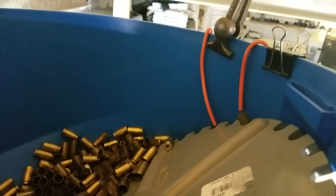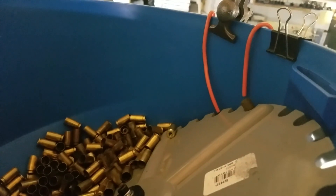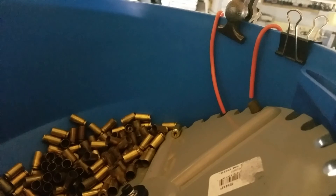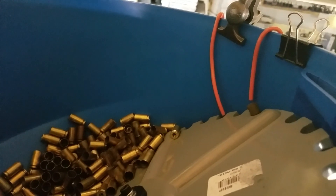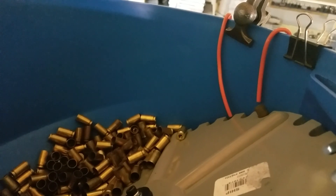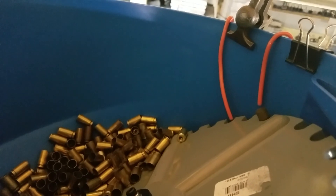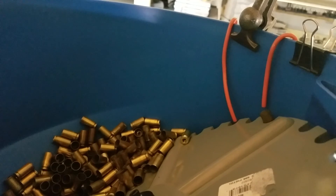This is Dylan's 550 case feeder. I was having some issues with some 9mm brass wanting to go in the feed tube upside down. So I went ahead and made a couple of — I guess you'd call them wipers — to help dislodge any brass that might get hung up upside down before it has a chance to drop into the feed tube. So I'll give you a little demo here.